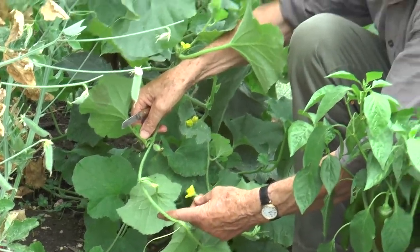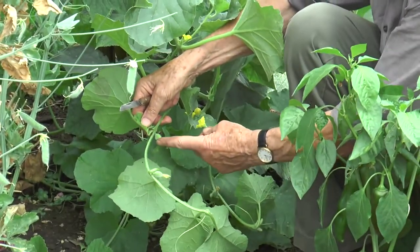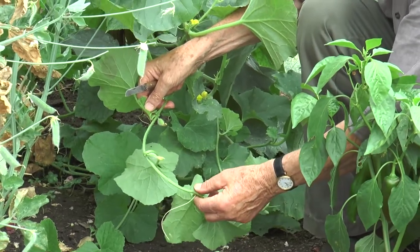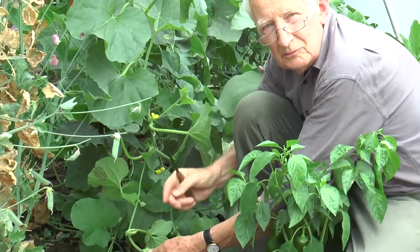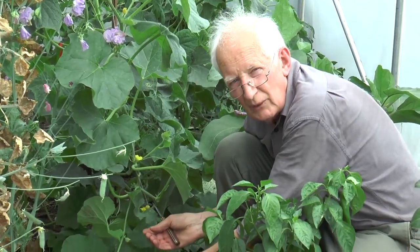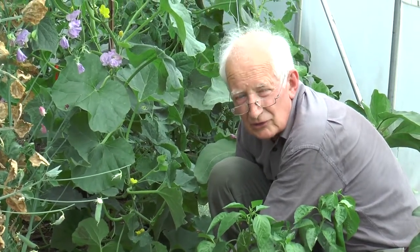If your greenhouse is not open and the pollinators can't get in and out, you'll need to do a little hand pollinating. Then you'll need to check the number of fruits that you've got set and relate that to the strength of plant. In this case I will be pinching one or two off because I don't want too many to set early on. Once you've got six good fruits growing and swelling, then I would remove the rest in most greenhouses.